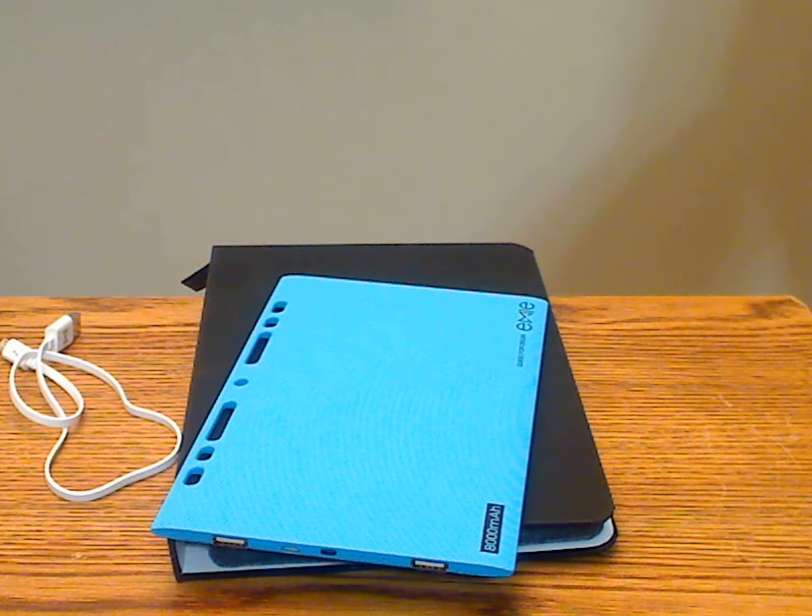The power bank also has an automatic shutoff and automatically starts charging when you plug a device into it. The power blade itself takes a couple of hours to charge, and the LEDs indicate the charging level of the power blade while it's charging.